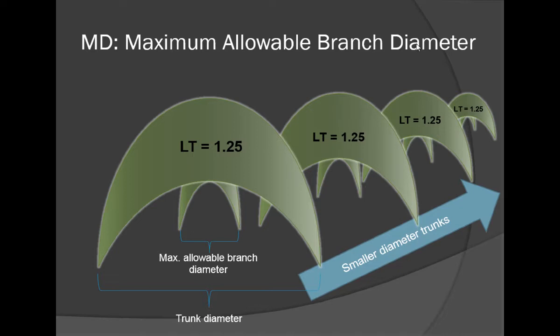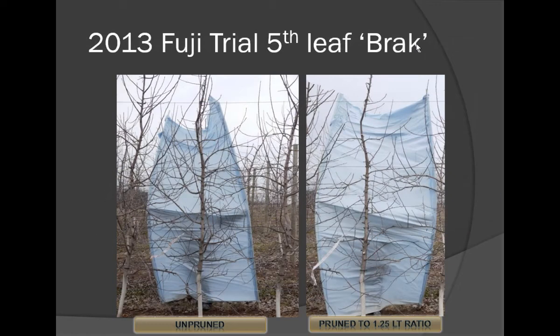To illustrate the maximum allowable branch diameter concept: if you have a trunk of a given diameter and you're using a limb-to-trunk ratio of 1.25 — about the middle of the road — that determines your maximum allowable branch diameter. If it was a small tree with a smaller trunk, your maximum allowable branch diameter would get smaller as well. Here's a Fuji tree, unpruned.